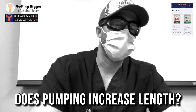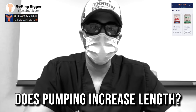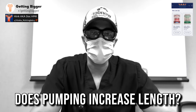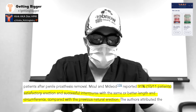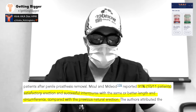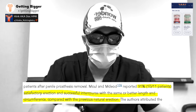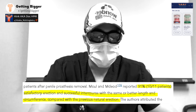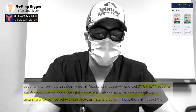Does pumping increase length? They're primarily looking at men who've had surgery causing penile shrinkage. However, the paper shows that some men — and I quote — had successful intercourse with the same or better length and circumference compared with previous natural erections when using a vacuum device.